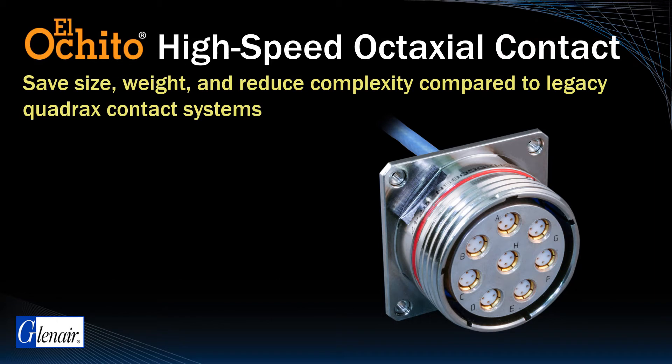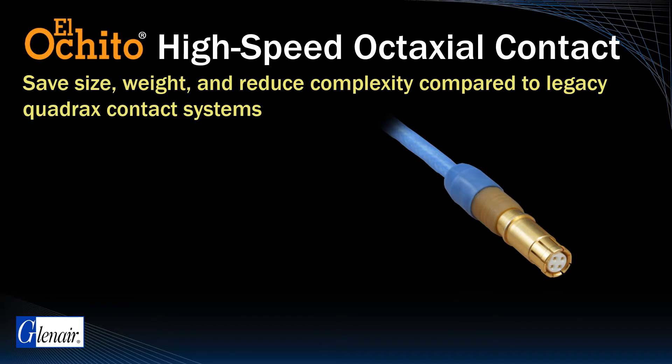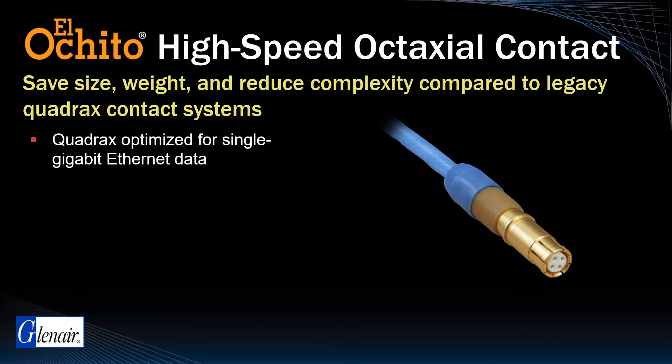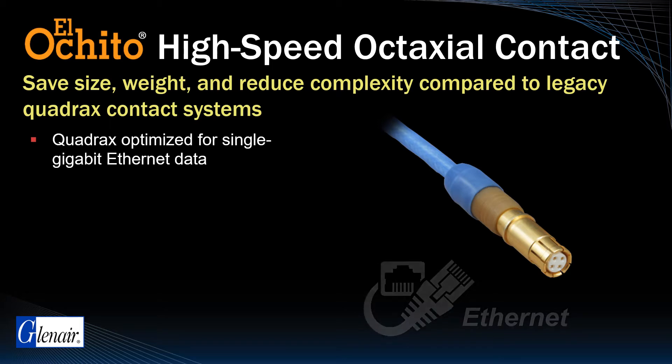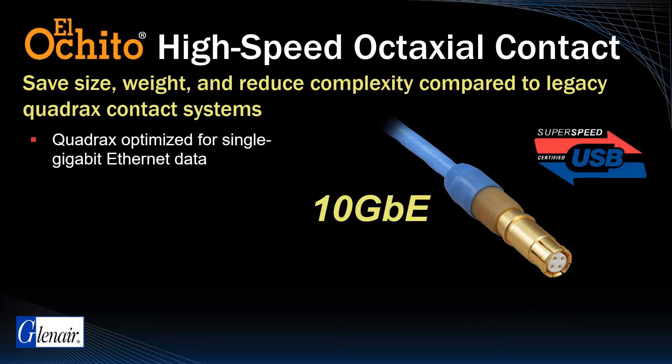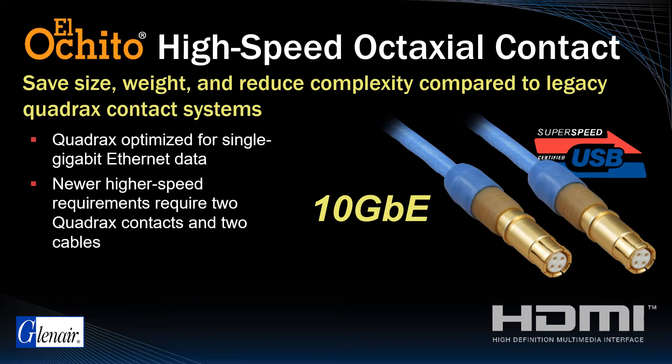El Ocido was principally designed to replace Quadrax, a legacy shielded contact system widely used on aircraft for the transmission of single gigabit Ethernet data. The Quadrax standard was well suited to these legacy slower data rate Ethernet applications, but newer higher-speed requirements such as 10 gigabit Ethernet require two Quadrax contacts and two separate cables, which is heavier and more complicated in terms of routing and connector packaging.